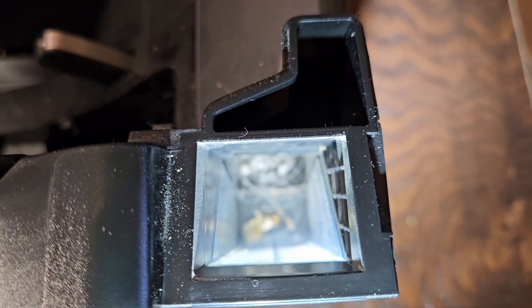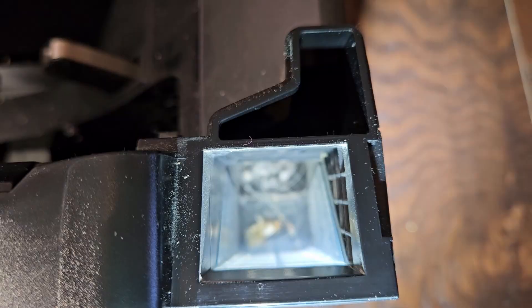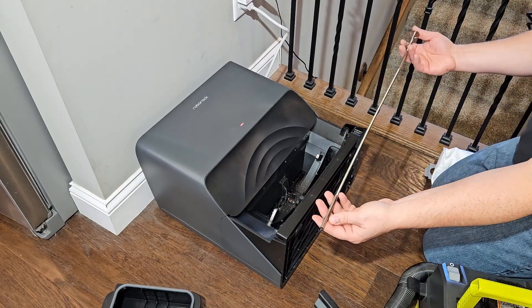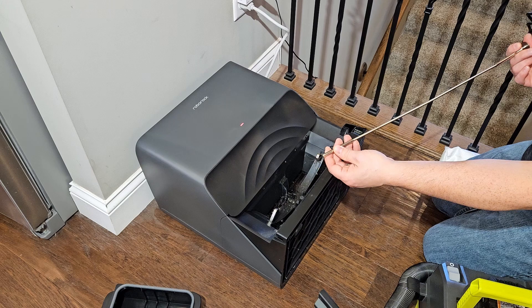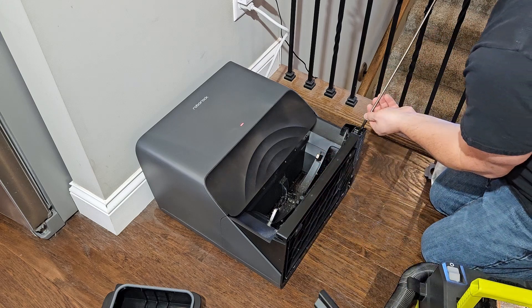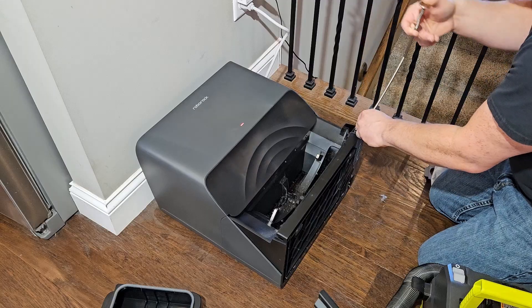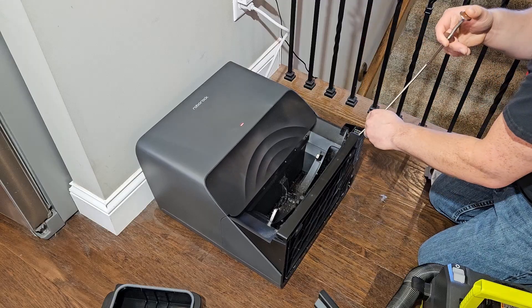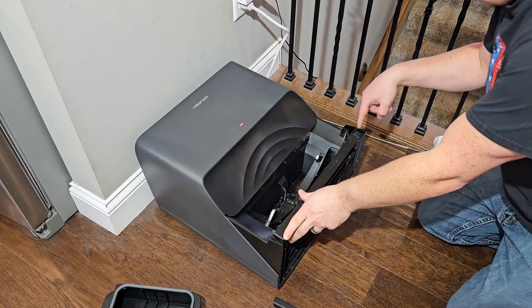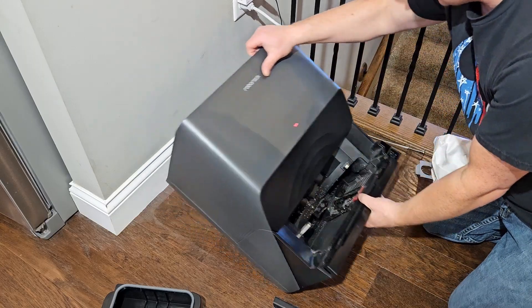We're going to go ahead and clear that out. You can either do that with a shop vac or with a claw grabber — I'll put a link to this in the video description. You just push this end right here and the claw comes out and it's flexible. We tried coming in from this side, so we're going to come in from the top now.